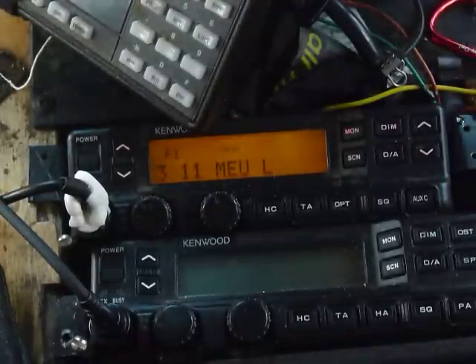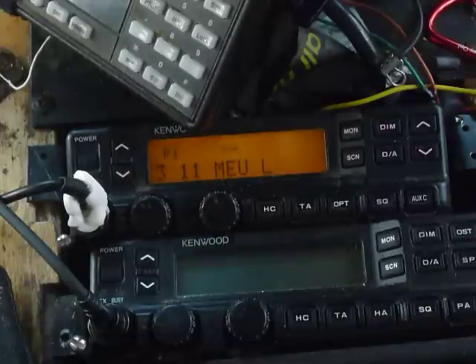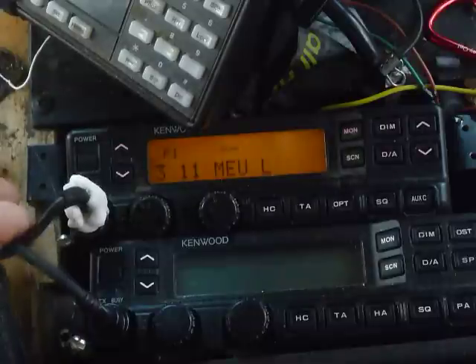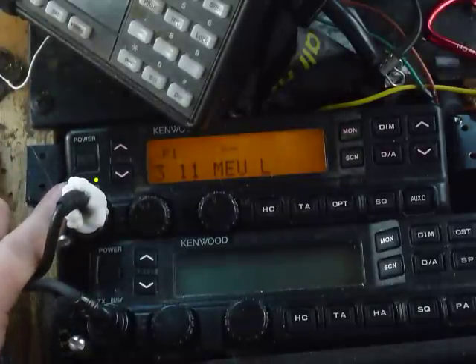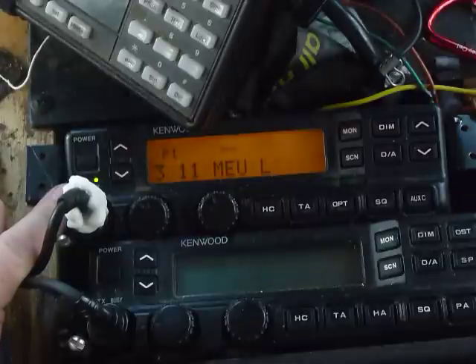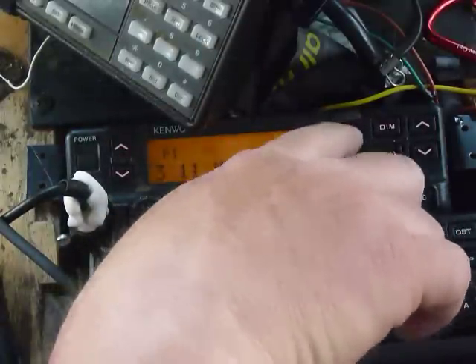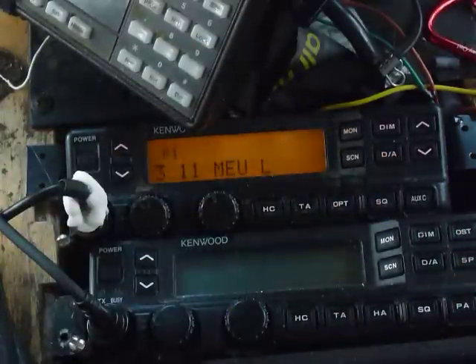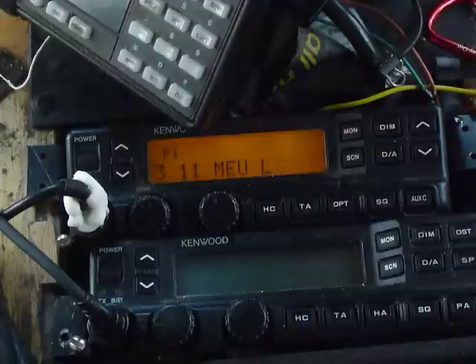Now we're going to look at a problem that happens on these earlier version 790s. I don't know if it's Cal Fire version only or what, but what happens is since we narrow-banded, sometimes it won't receive. You'll get the busy light come on, but you won't hear any audio, and it kind of flashes like that. You can take it on scan, maybe hit the monitor and then maybe hear, but your receive is intermittent — people next to you can hear fine, clear as day, and you can't hear nothing.